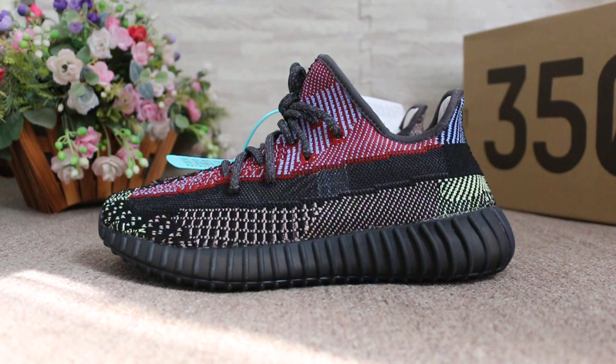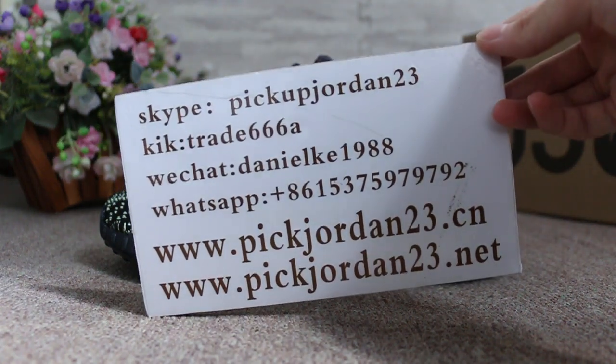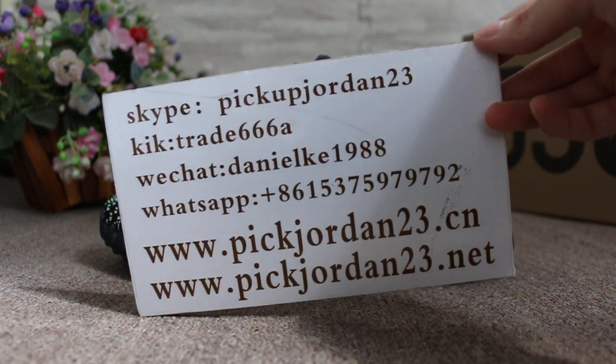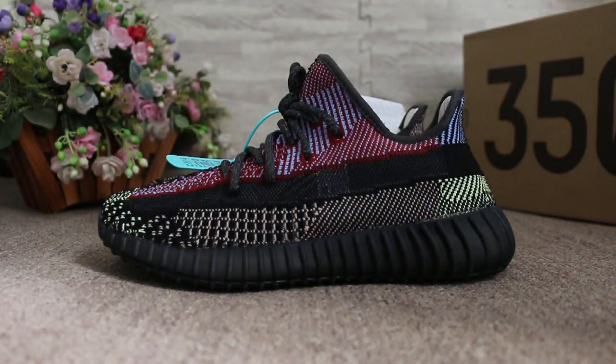Just a short review to show you guys the Yeezy Boost 350 V2 new colorway. If you guys are interested in those items, don't forget to contact us on Skype, Kik, WeChat, or WhatsApp. I'm Aby — thanks for watching, see you in the next video, bye!